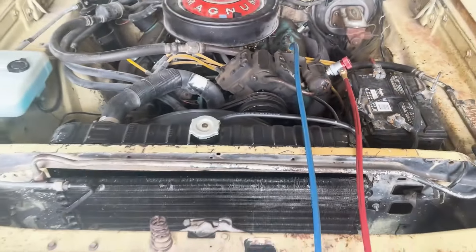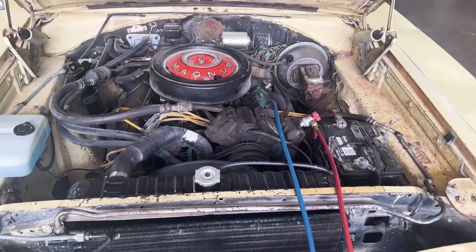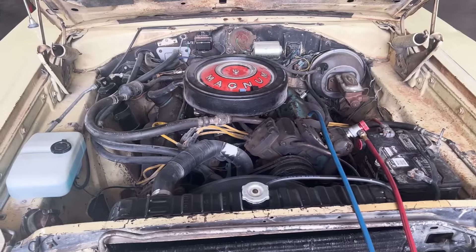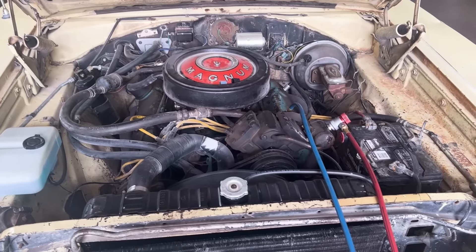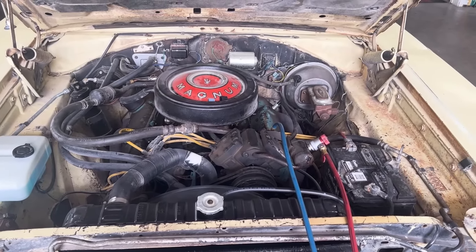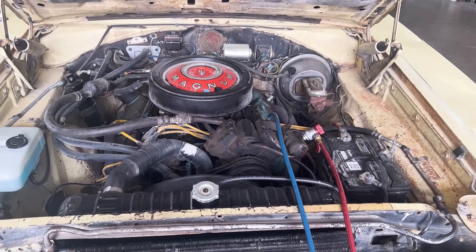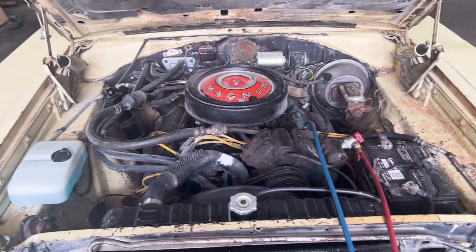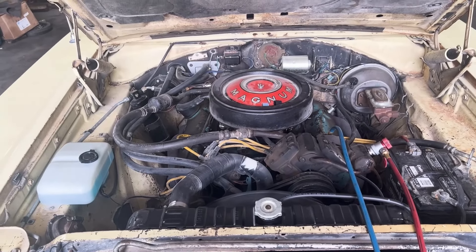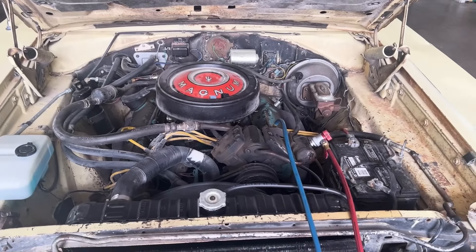I have converted this system to 134a, so that's what I'm going to continue to use. The systems are not quite as efficient using the wrong refrigerant, but they still work just fine. The big thing is you're supposed to take the oil out of the system. When I put this car together, basically everything on the AC was replaced, so there was no oil in it — I just used the correct oil for the 134a.